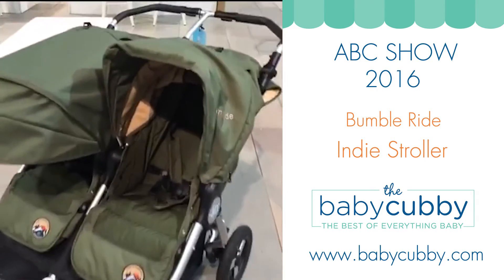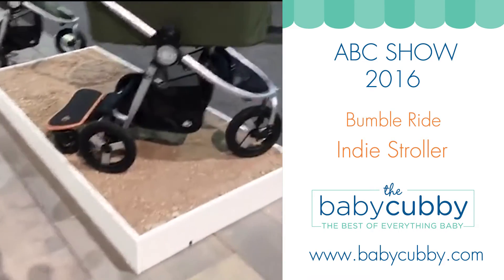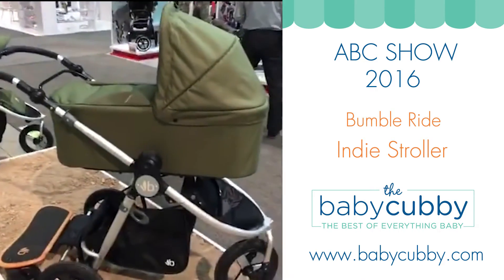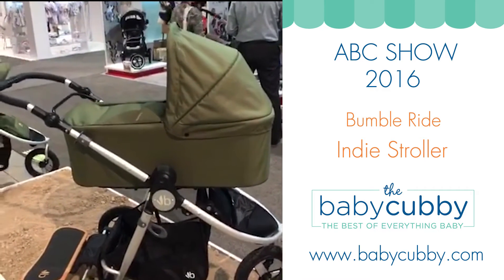This is the beautiful Camp Green. I absolutely love the Bumble Ride — it's such a great stroller for all terrain, especially in our area. If you guys are local to our store in Utah, we have a lot of mountains.